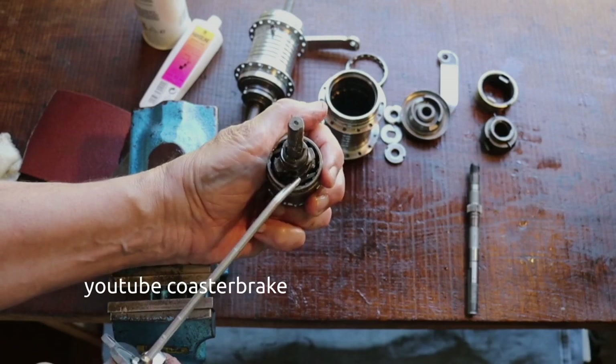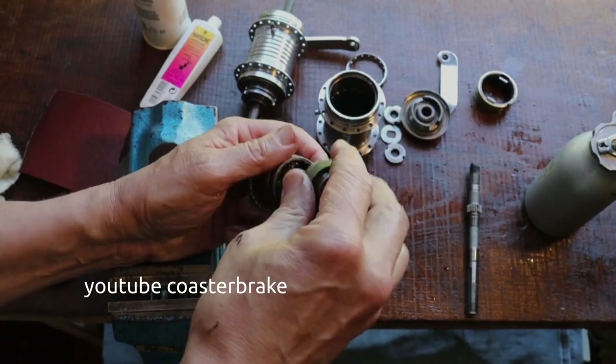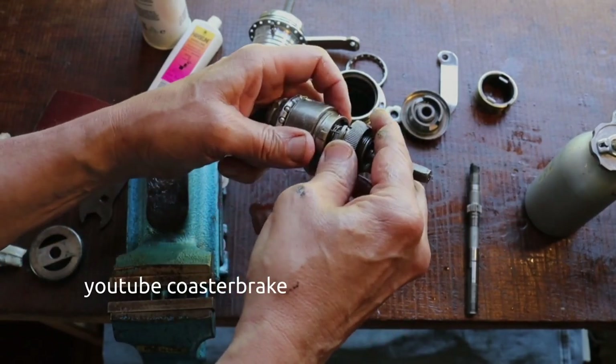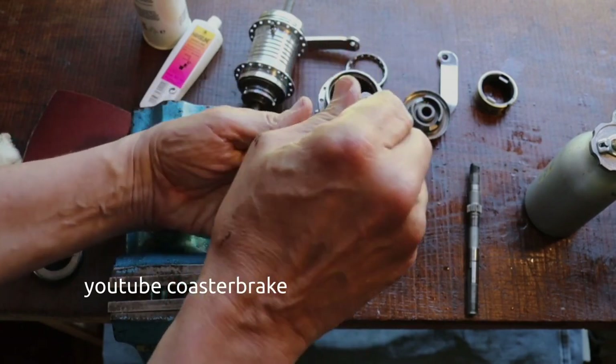This is oil for bicycle parts. It is resin-free, and it is better to use resin-free oil to build hubs.